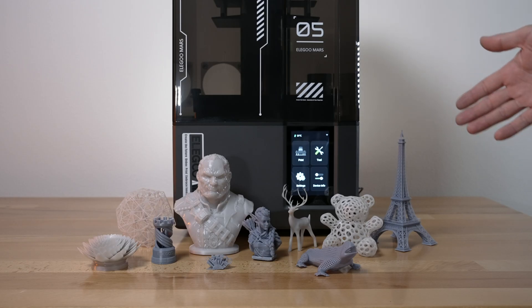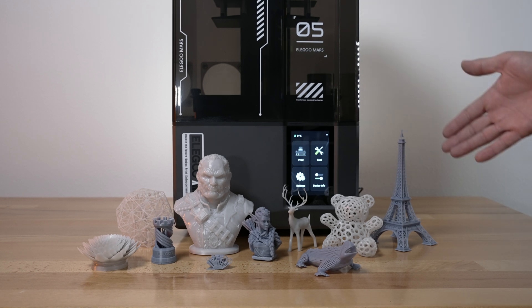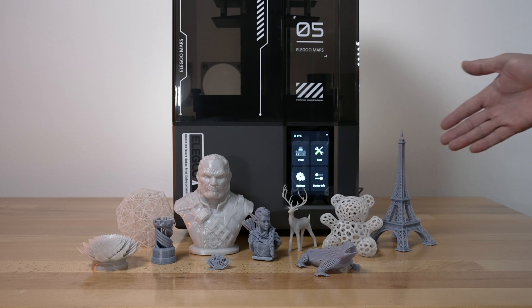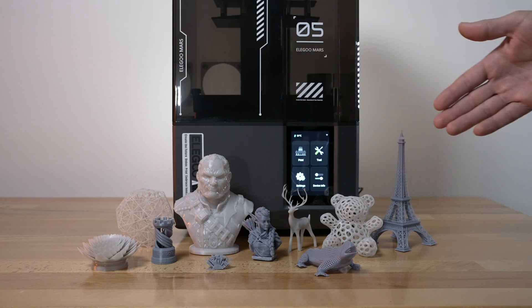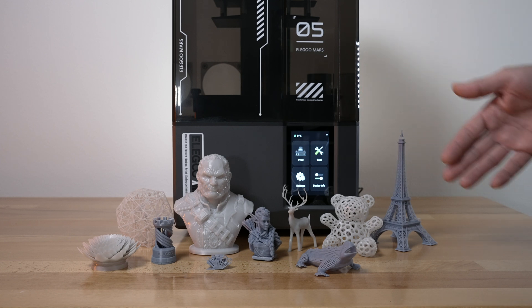All right, so these are all the prints we printed on the Mars 5 Ultra. The thing that really stands out with this printer is the ease of use and how refined it is, which gives you quite a premium experience. So we have quite a few prints here. I used two types of resin — you can see the darker and the lighter. They're both water washables.